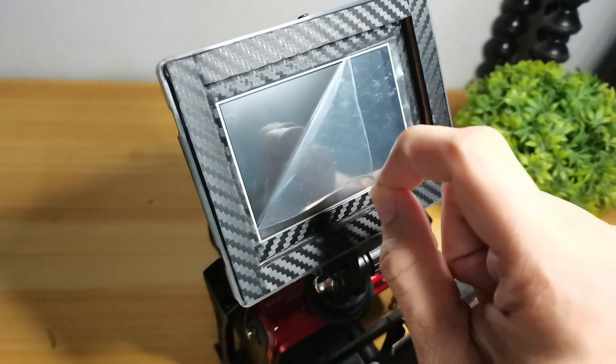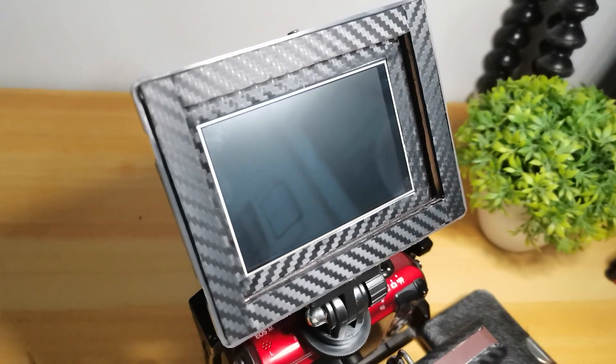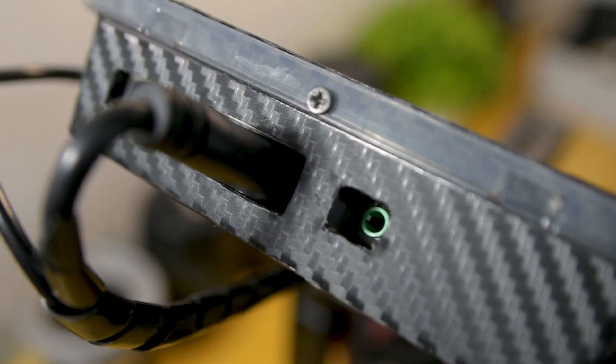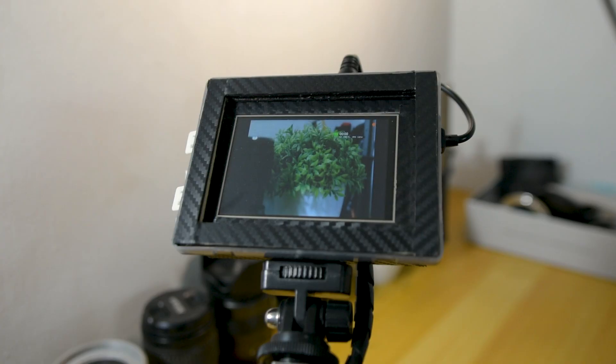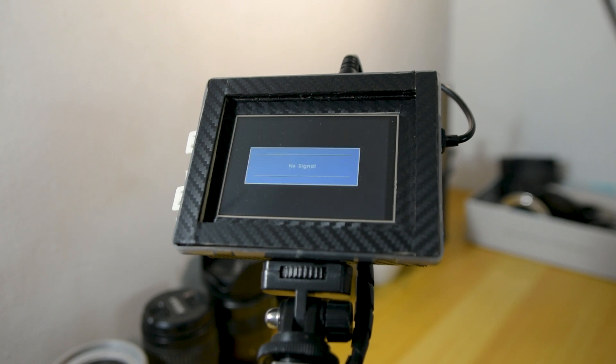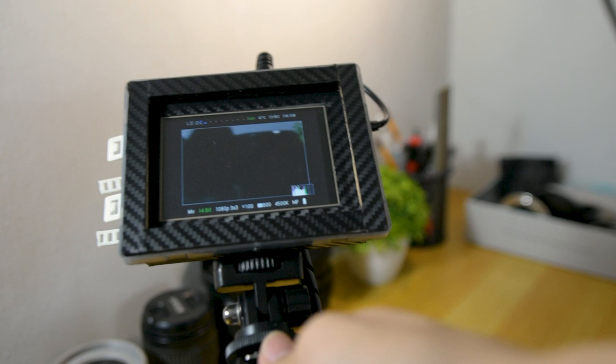Honestly, I didn't expect it would turn out this great — definitely better than the stock camera screen. If you're just looking for an adjustable camera screen and don't care about focus peaking, color correction, and other features of dedicated camera monitors, this is your best choice. You can buy bigger Raspberry Pi monitors if you want, but I like to keep things small and compact so I chose this size.